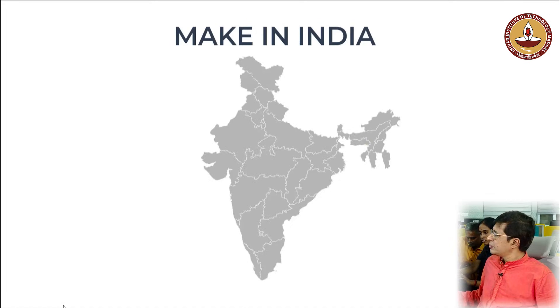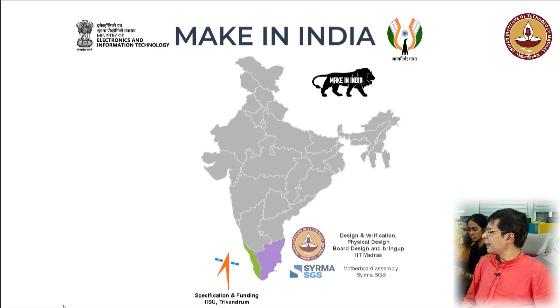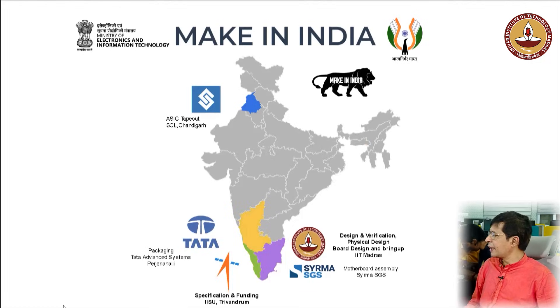This is yet another demonstration of Atmanirbharta in semiconductor manufacturing, specifically in the manufacturing of micro products. This is a complete Make in India effort. The specification and funding was provided by the IISU Thiruvananthapuram in Kerala. The complete design and verification, including physical design, was done at IIT Madras. The ASIC tape-out was done at Semiconductor Laboratory Chandigarh using 180 nanometers, and the packaging was done at Tata Advanced Systems at Parjanahalli, Karnataka.